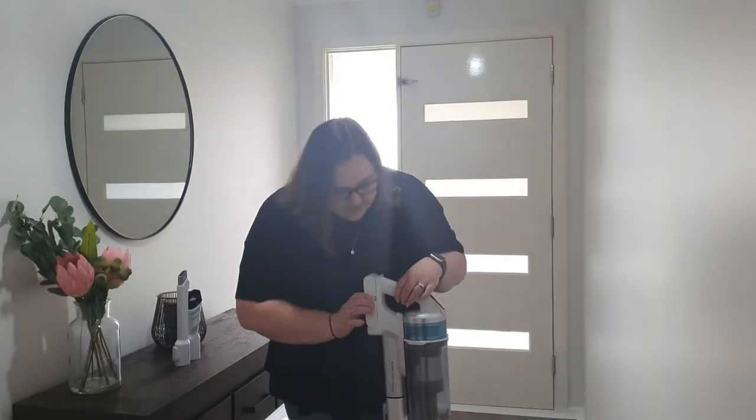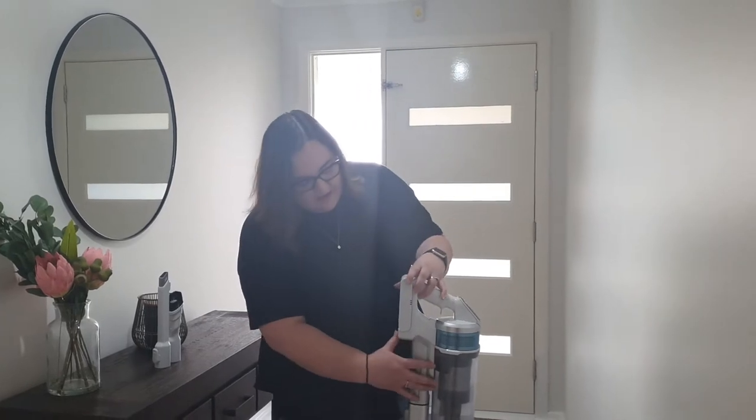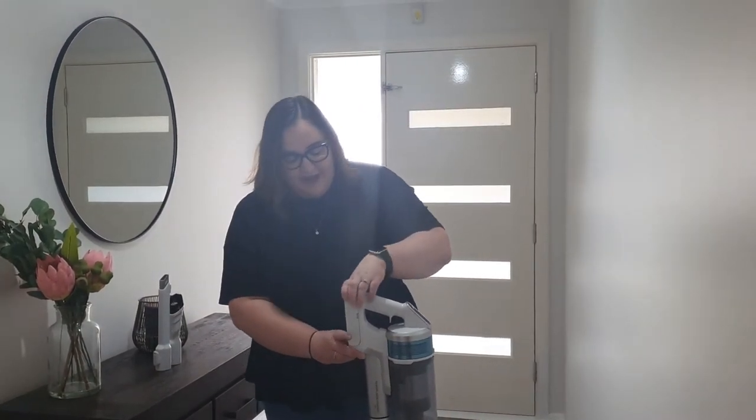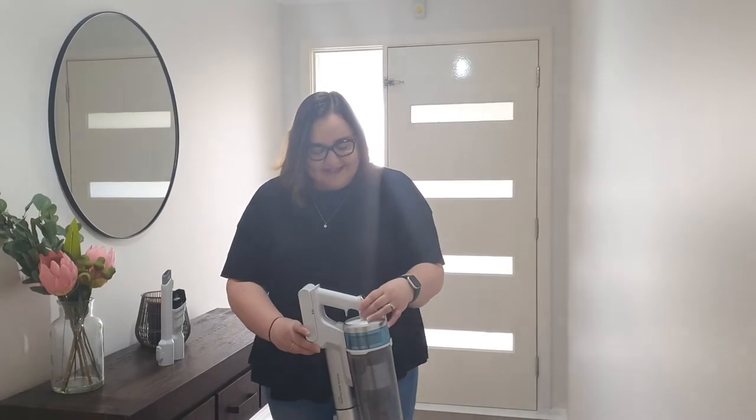It's a cordless battery that is interchangeable, so you can easily remove it and pop it on charge. You can even purchase additional batteries, which is great, so you'll never run out and will be able to get the whole house done.